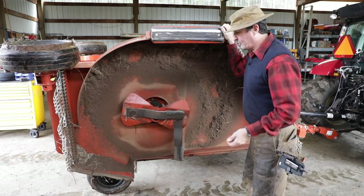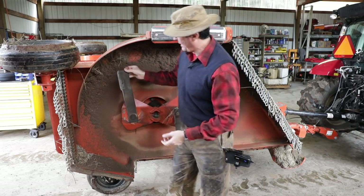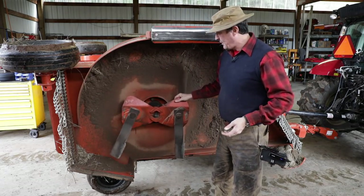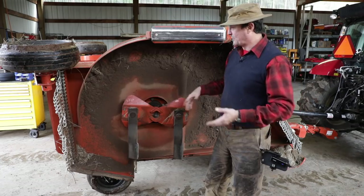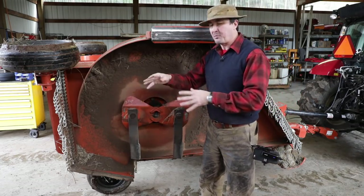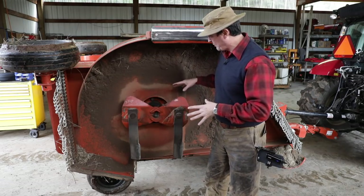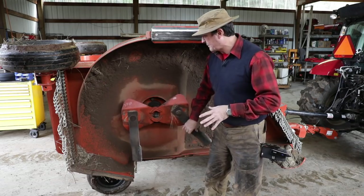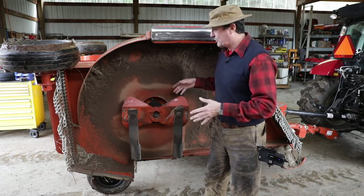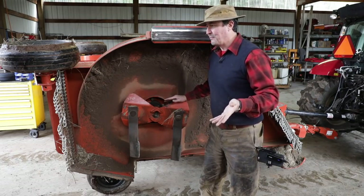Somebody asked in the comments this morning: what's the difference between a flex wing mower and a brush hog? They're essentially the same thing. The brush hog has a single spinning blade in the center — it's a little more portable and you can get around in tight spots. But as far as the Rhino implements, the cutting mechanisms, gearboxes, and everything on mine are the same. So this does what the brush mower does, just three times faster.